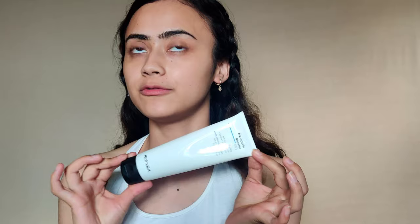First things first, for my skin I'm going to be using a very gentle cleanser. This is the Minimalist Aquaporin Booster Cleanser — that's what I'm going to use.